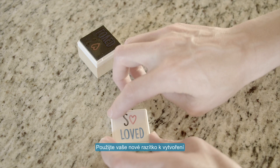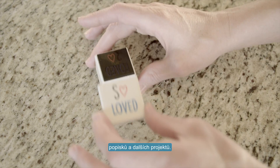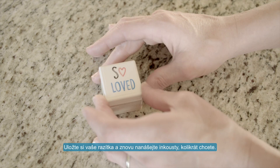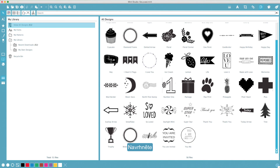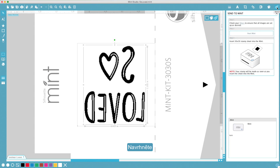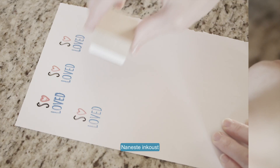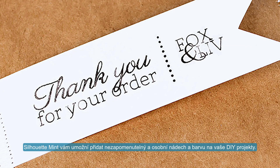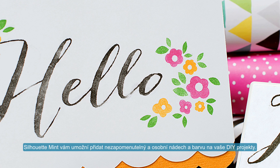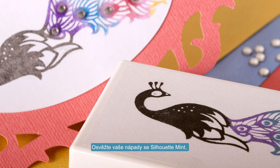Remember to stamp the included labels so you can identify your stamps at a glance. Use your newly minted stamp to create personalized tags, party favors, stationery, and more. Store your stamps and re-ink them as many times as you'd like. Design it, mint it, ink it, stamp it. The Silhouette Mint allows you to add unforgettable personality and color to all of your DIY projects. Refresh your inspiration with a Silhouette Mint and stamp out loud.